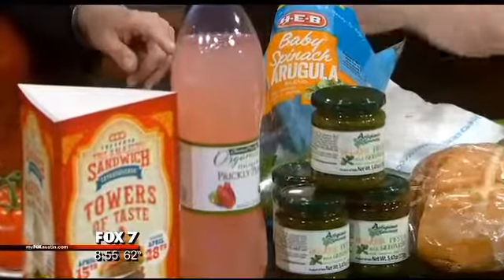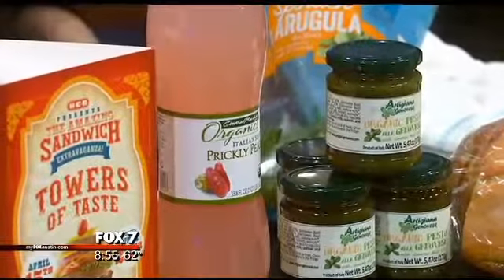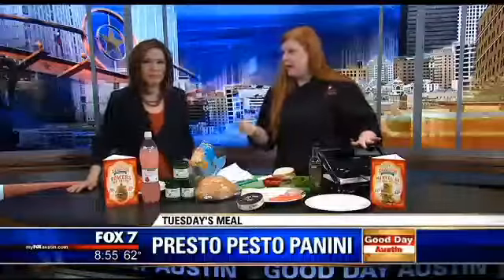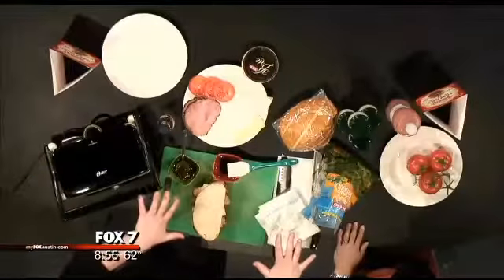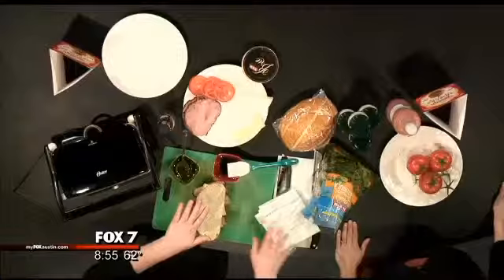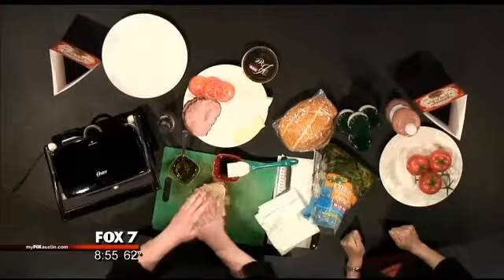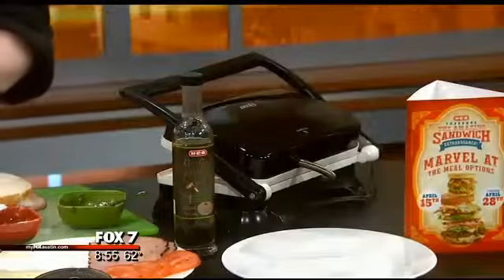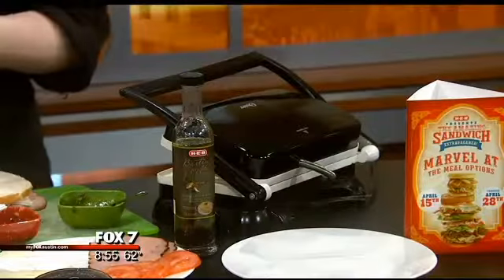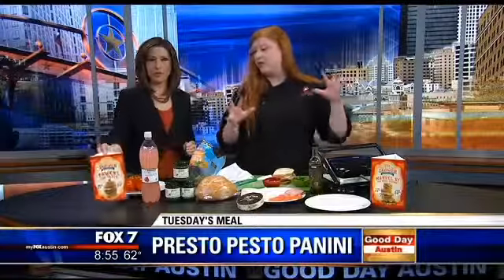We have about a minute left, so as you continue making the sandwich, you just put it into your panini press — or you can use a skillet. If you don't have a panini press, heat up two skillets, put your sandwich in one, and take the other hot skillet and put it on top with something heavy to press it down. H-E-B's sandwich fest starts tomorrow, Wednesday, and runs for two weeks — all sorts of sandwiches.